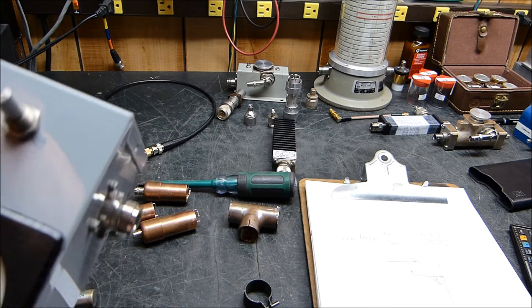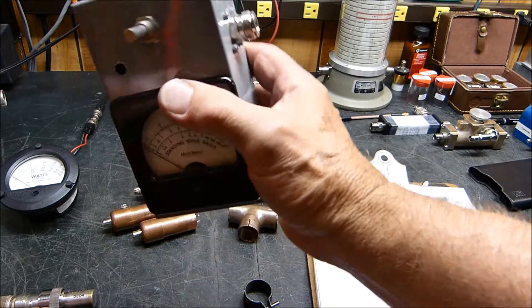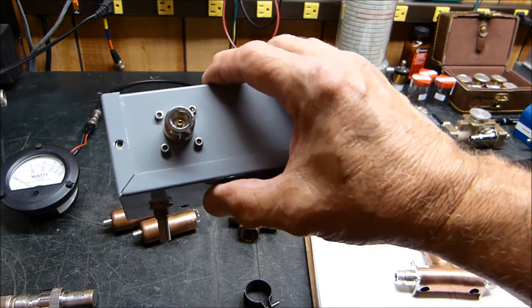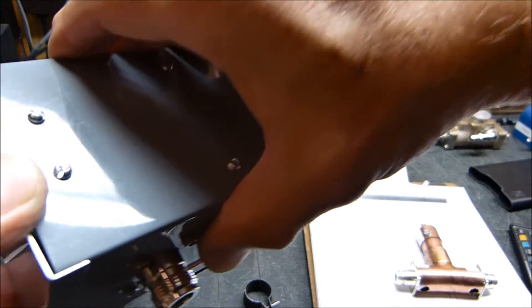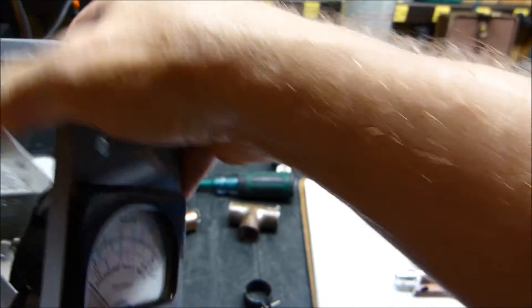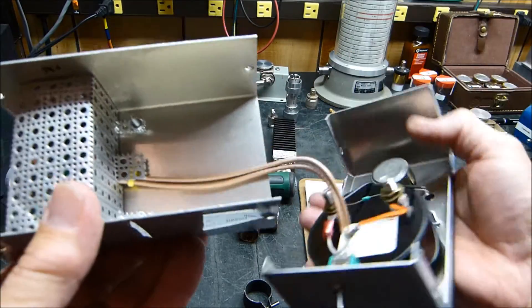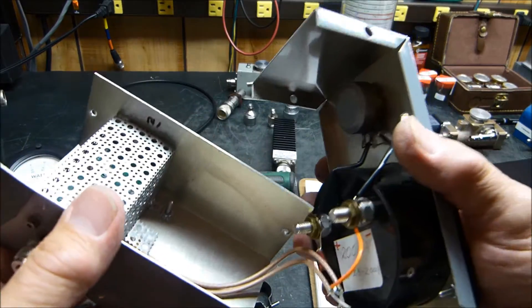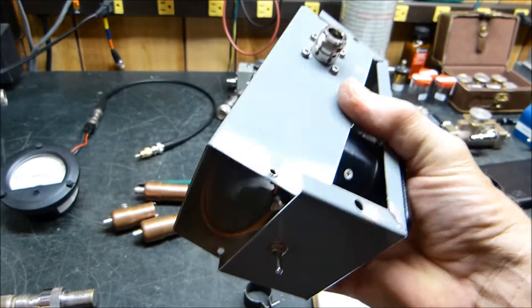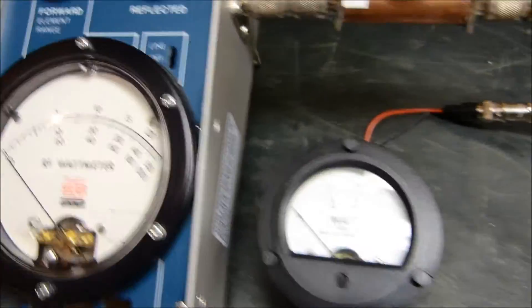What prompted me to do this was that I bought a little Chinese wattmeter and had been working with a gentleman named Ken. This is the original one — it might be worth looking at — but I could not make it work very well. I got it all boxed in and did my best, but it just didn't turn out well. It wasn't linear, reflected power was poor — it just didn't do very well.